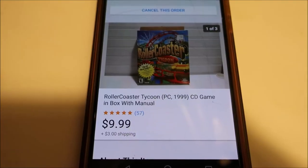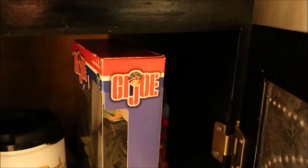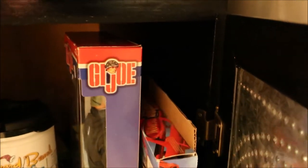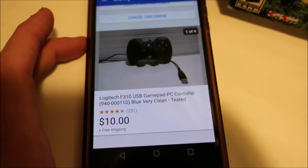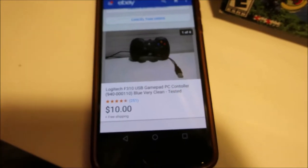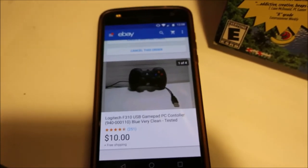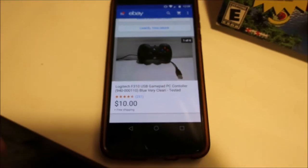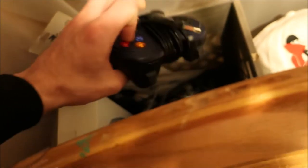Sold RollerCoaster Tycoon for $9.99 plus $3 shipping. I took an offer on this controller for $10 free shipping. The guy left a really nice message — he was just looking for an inexpensive controller, I think he's playing with his son and didn't want to look around thrift stores. I took the $10, it was listed for $12.99, but I bought it for like a dollar so I'm happy to help someone out.